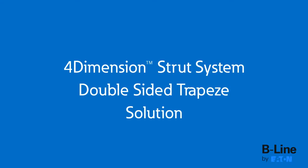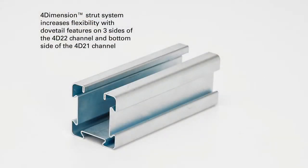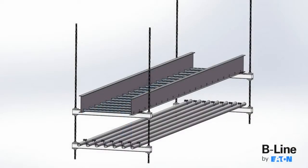The 4-Dimension Strut System by Eaton's Beeline Business provides design flexibility and helps reduce installation time and materials by up to 50%. The 4-Dimension Strut offers increased flexibility with the new dovetail features on three sides of the 2-inch by 2-inch 4D22 channel and the bottom side of the 2-inch by 1-inch 4D21 channel.